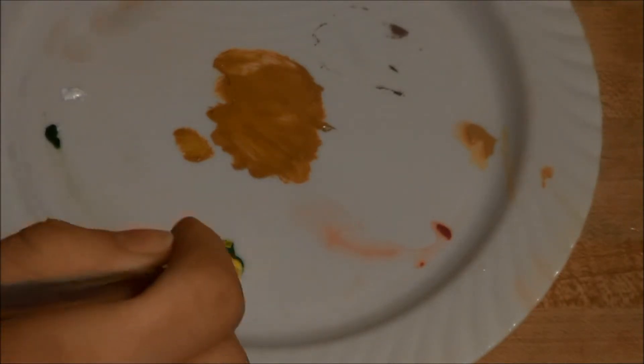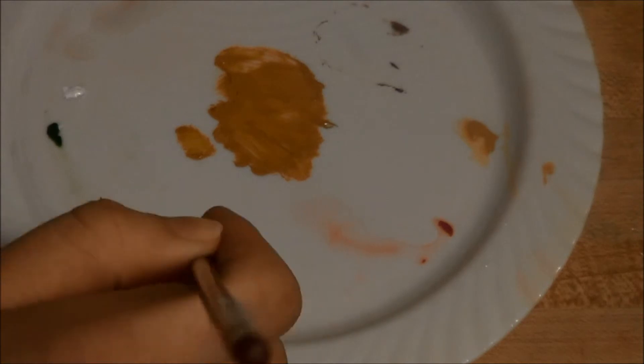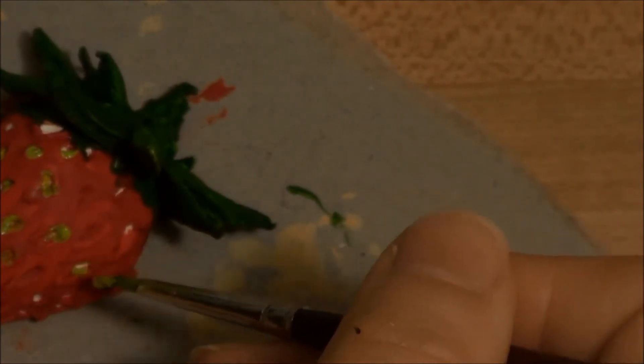Then I took mostly yellow and a tiny bit of green, mixed together, and used this color to fill in the holes where the seeds are — in every hole using a very thin brush. Don't be afraid to use so much green that it goes past where the seeds should be. After I fill all of the seeds in, I am going to touch it up.